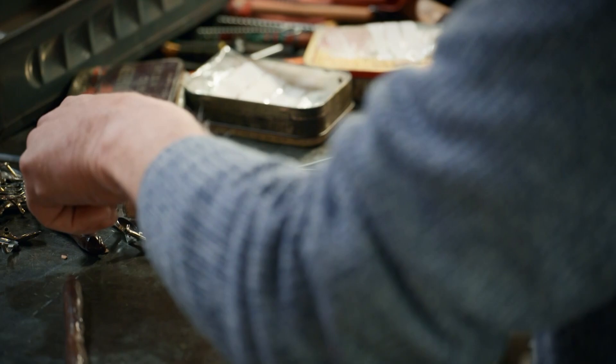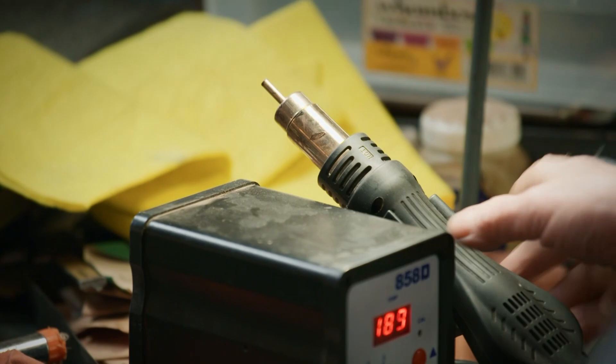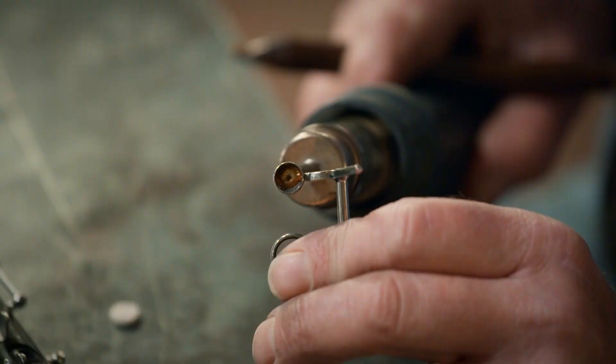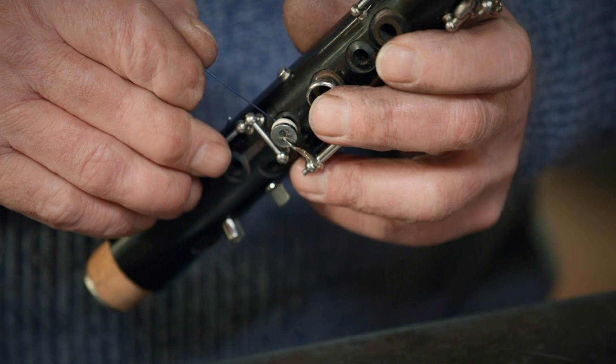I've cleaned all the clarinet up now and we can start assembling it. These are little what they call skin pads — these are the bits that stop the air getting out of the little holes. I'll heat up the key, then we can put a bit of shellac in there once the key is hot enough. As we heat it up it becomes fluid, and as it cools down it becomes solid again — so it's the glue. We've got to make sure these pads are nice and airtight. Once it's cooled down it'll be solid on there. Now all I've got is about 17 more to go.